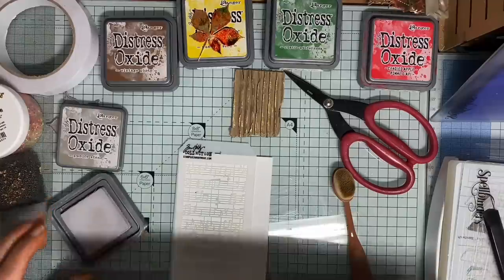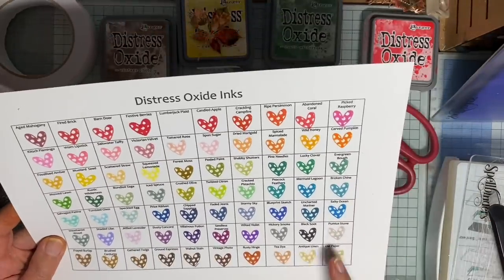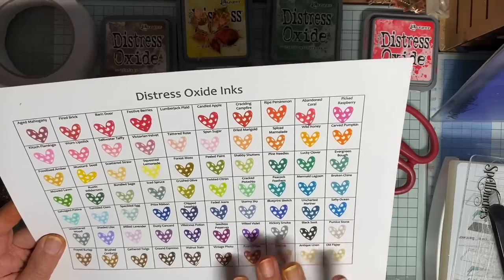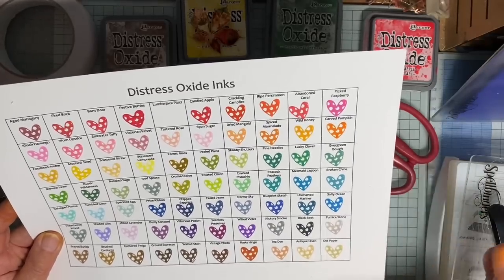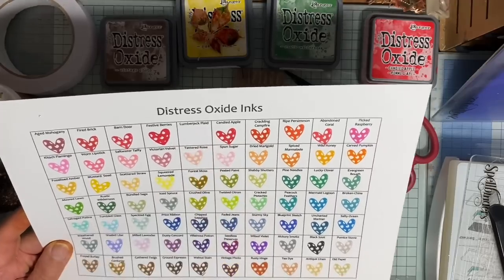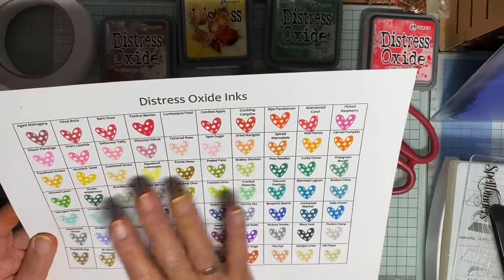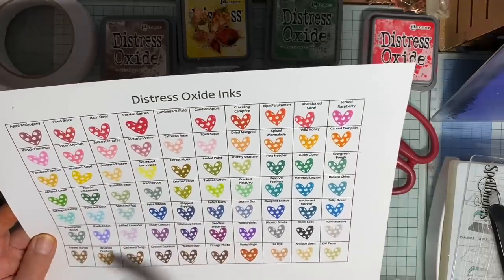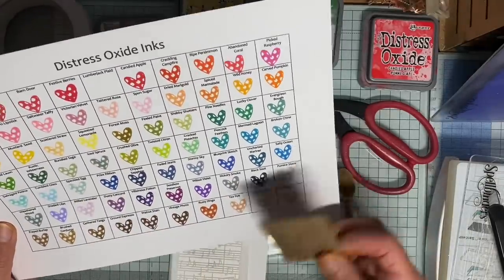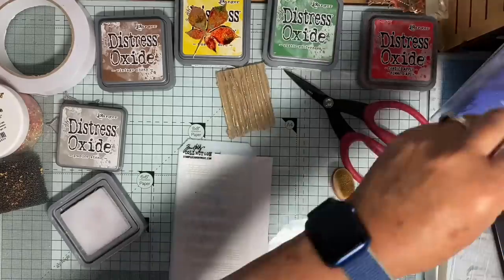Where was I? This is my chart for Distress Oxide inks, and here is Pumice Stone. I've just made a new one because I had a couple of colours to add - the Uncharted Mariner and my Lumberjack Plaid, which hasn't arrived yet. So I like to look at this. I have my colours arranged in colour families so I can see what colour I would like to go with what. And I thought that the Pumice Stone would go well, which is why I chose it.